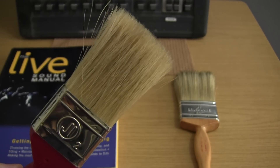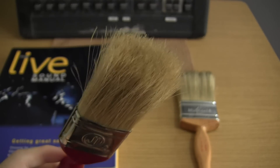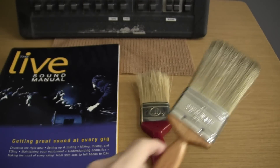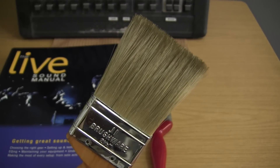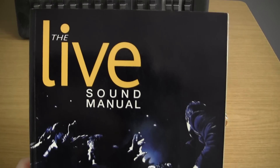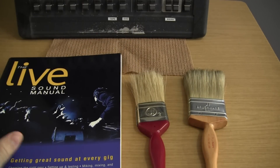Needless to say, you should not use a paintbrush that has been used for painting. I recommend simply buying a new one, and I also recommend buying one with light-colored bristles. The problem with a black bristle brush is that it does not show when it's dirty. Most of what I'm going to tell you today comes from the Live Sound Manual from Backbeat Books — an invaluable resource, full of very valuable information on all things to do with live sound and sound reinforcement. Strongly recommended reading.